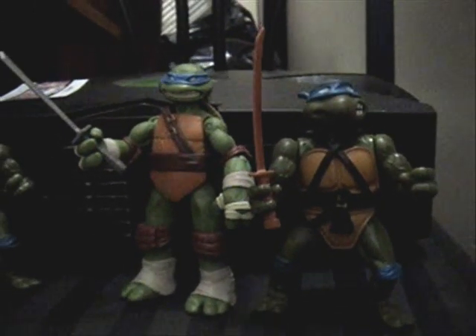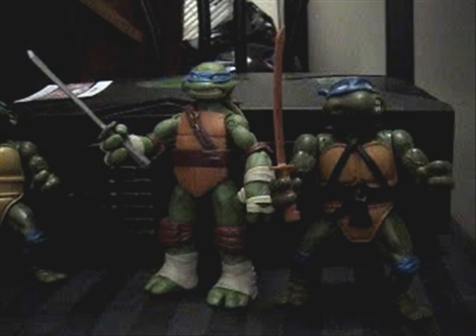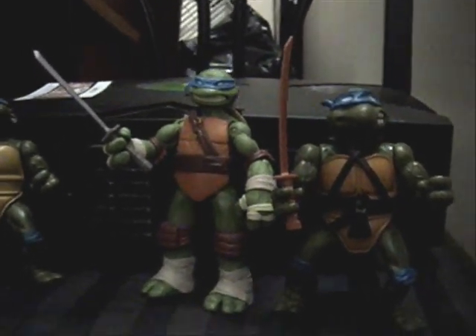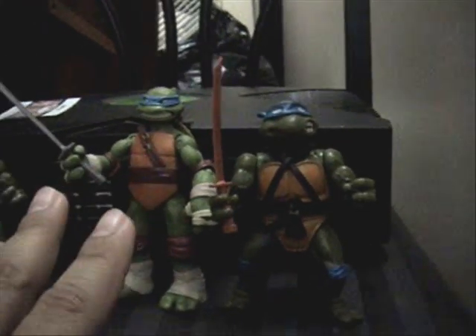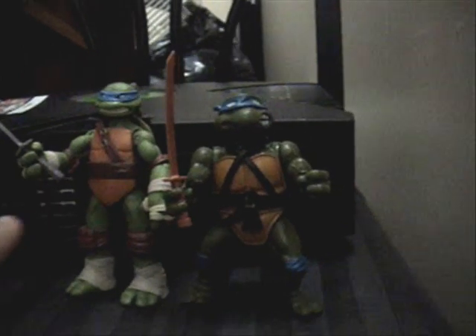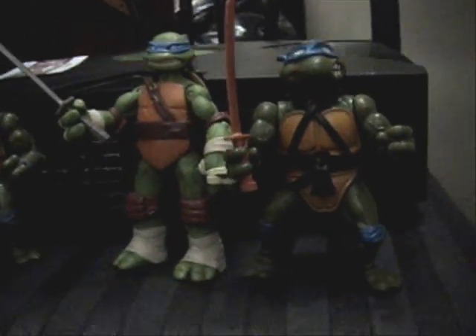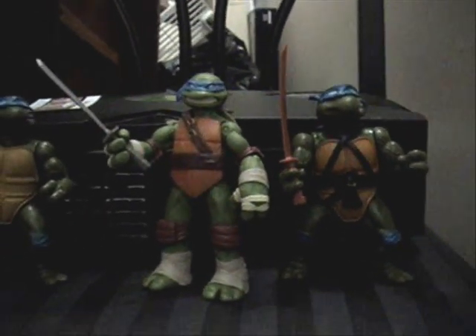Hard heads are not totally rare - we see them all the time. But the soft heads are the rarest ones, and those are going to be worth a little bit more money than the hard heads, because the soft heads are the original makers of the Ninja Turtles. When they realized the heads were easy to break off, they had to refix it, so they made hard heads so it would be harder to break off. So if you have any soft heads, take good care of them.